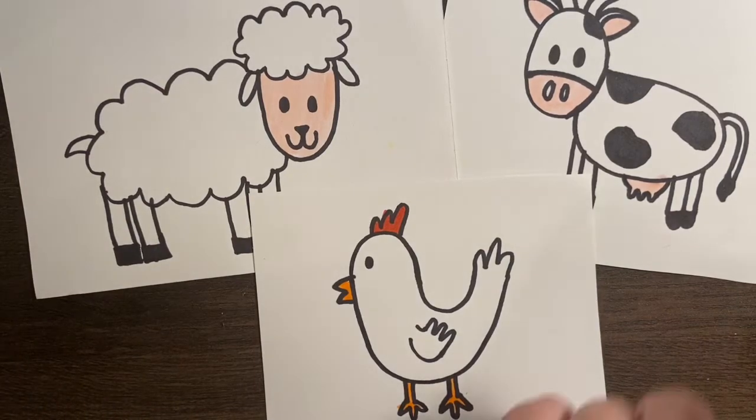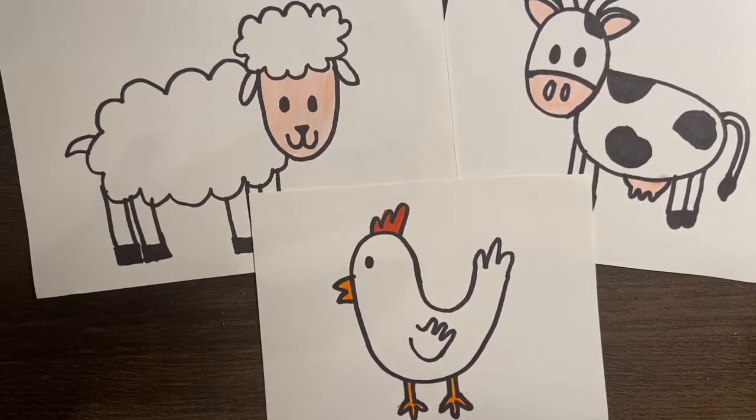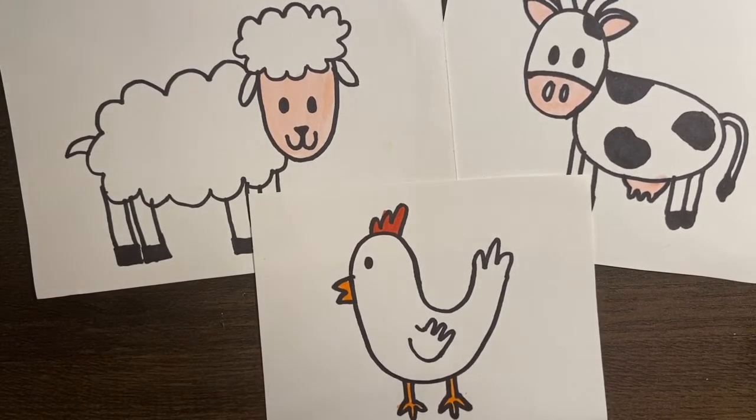So if you would like to draw maybe just the cow, that's the first one I'm going to be doing, then you could just do that. Or you could skip ahead and learn how to draw the sheep or the chicken. So let's go ahead and grab some paper and something to draw with and let's get started.